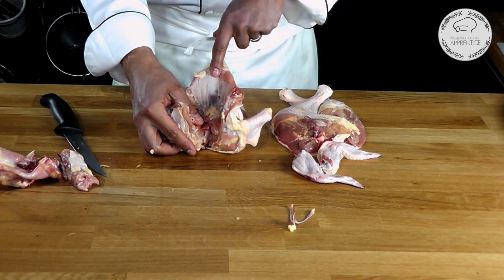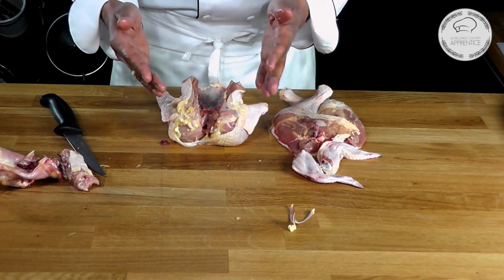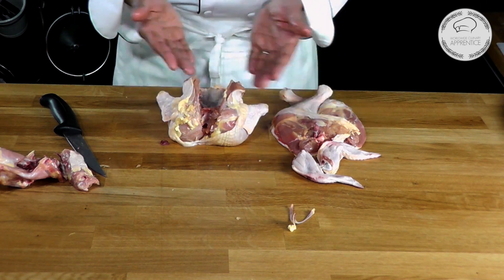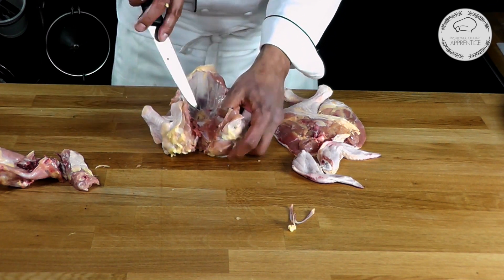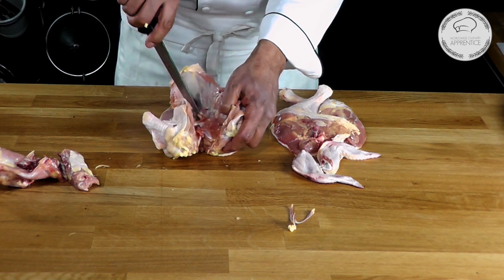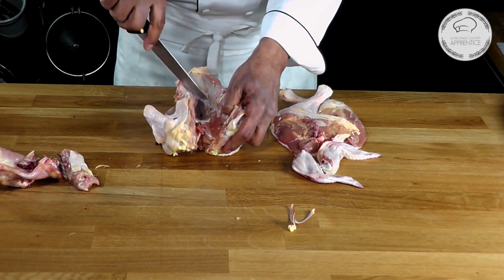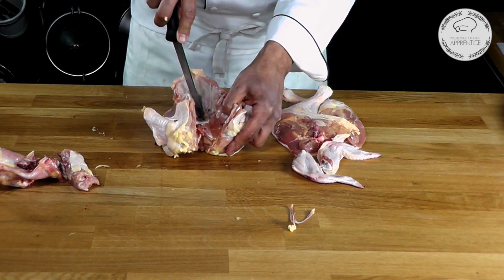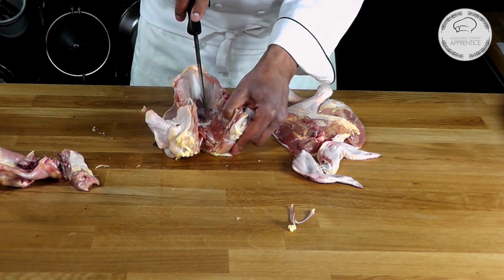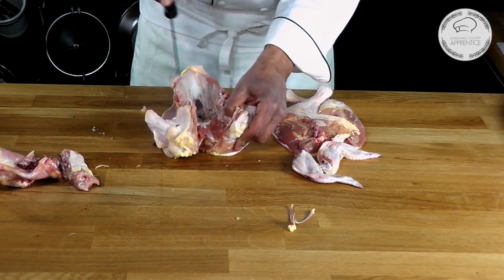So we're almost done. Here we have what we call the keel bone. The keel bone — if you think of a boat, the keel of a boat, it's the same shape, this is why we call it that. I need to scrape a little bit of the skin that's on top of it to be able to remove it correctly. See, I'm scraping the skin here to expose that part. Then I'm going to do a tiny incision up front right here, just like that.